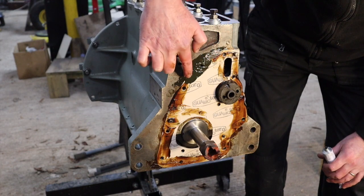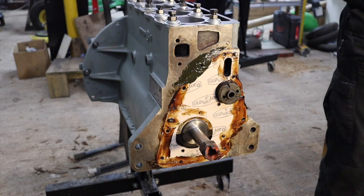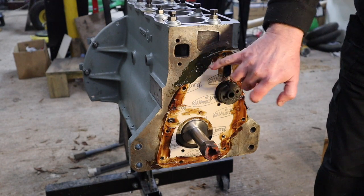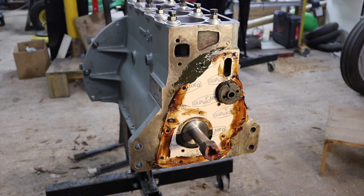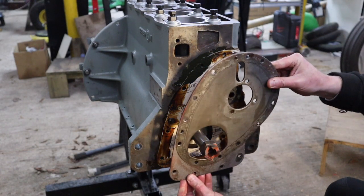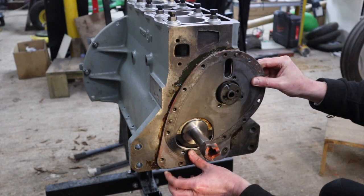Oscar asks: why are you only putting that Loctite stuff at the top? Because that's the area I damaged when I was trying to get that stud out with the grinder. There's a section around that hole that's damaged, so I'm using that stuff because it acts as an additional gasket. You can use it the whole way around — I generally speaking don't use these sealants, but I've elected to on this occasion because the area was damaged and there was no way I could fix it.